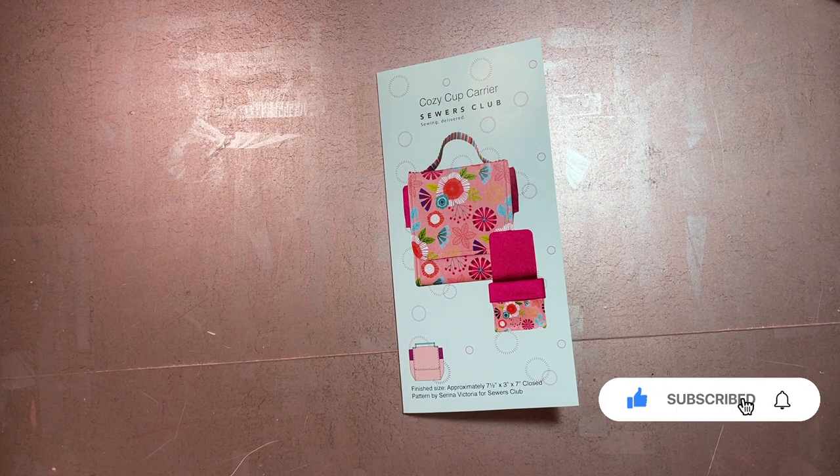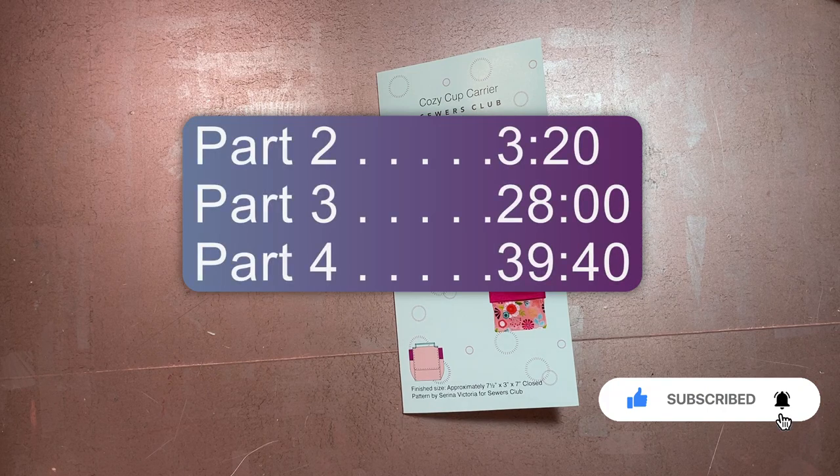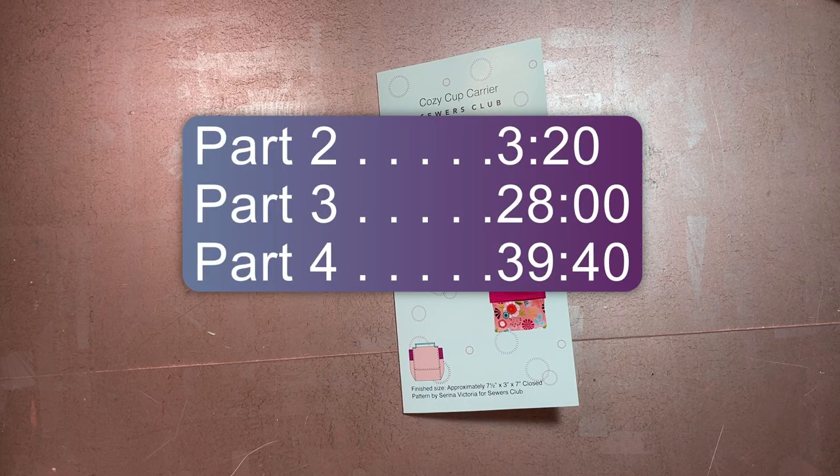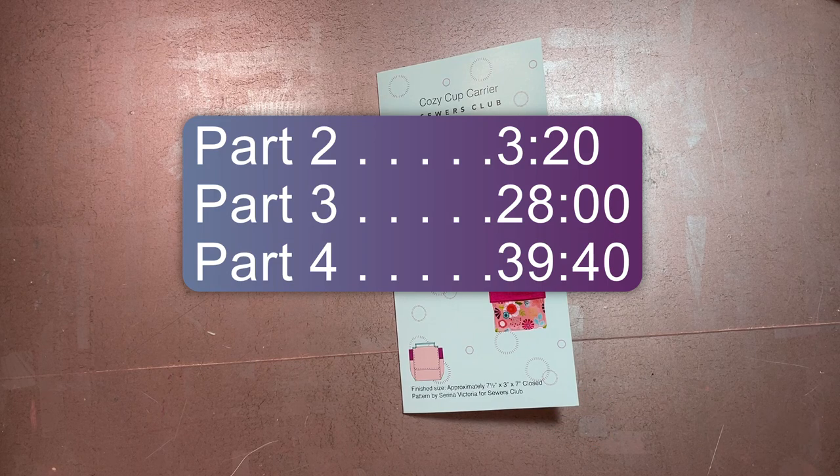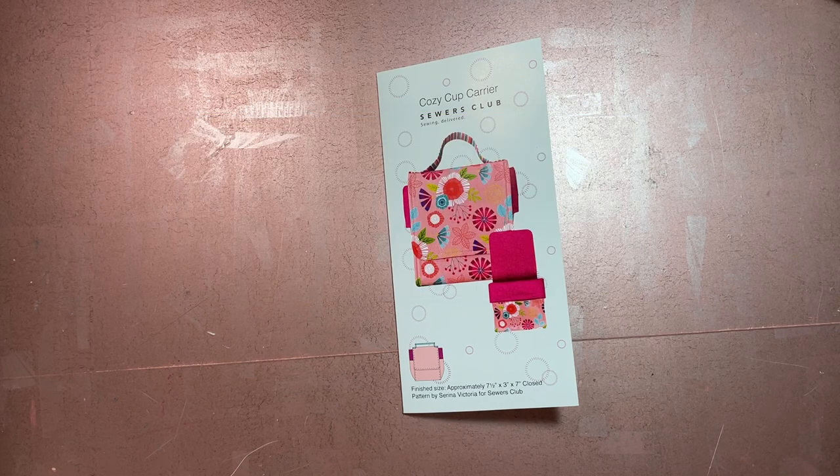Part one is my introduction and talking about inspiration for this pattern, which I think is what I've just done. Part two is assembling the project, part three is pros, cons, and user error, and then part four will be final thoughts and sign off. Since I've already basically covered part one, let's get into part two — assembling the project.